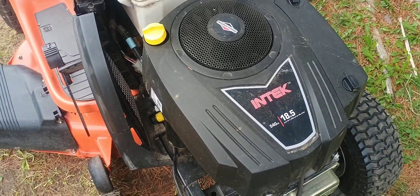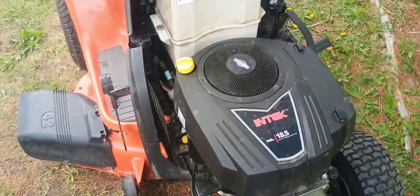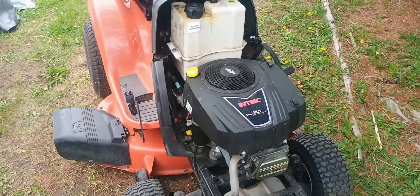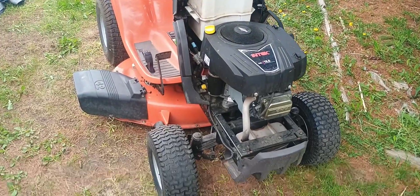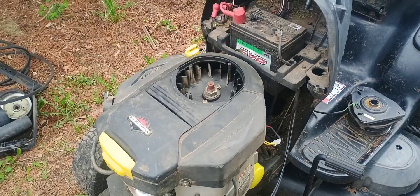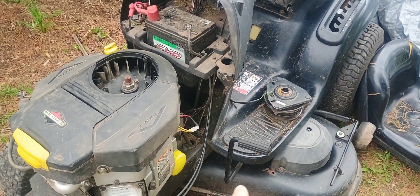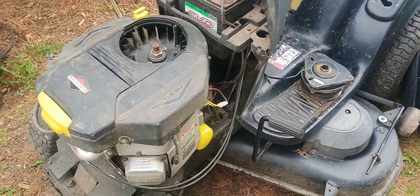This is the Intech series — a single cylinder engine used on much of the smaller 46 and 42 inch riding mowers, zero turns, and different outdoor power equipment. And this engine here is an older version of the V-Twin Intech, which is used on the Ryder and zero turn models with larger decks like 50, 54, and 48 inch.